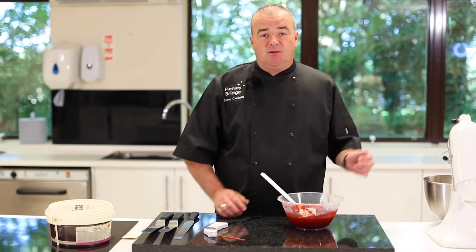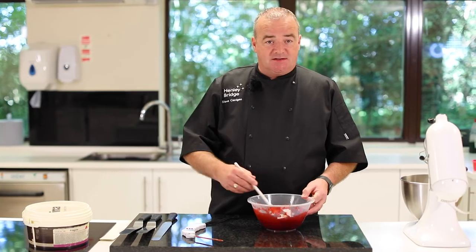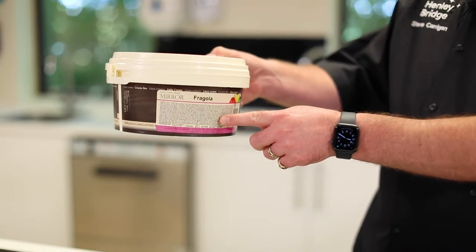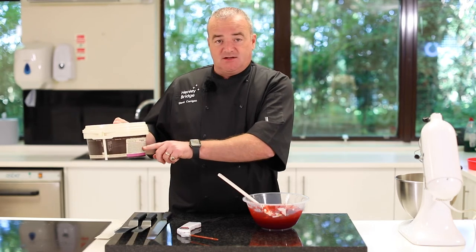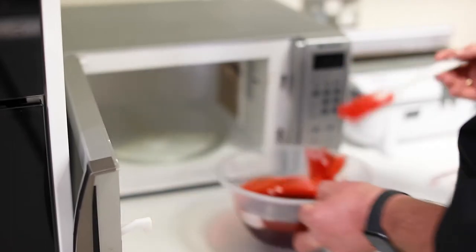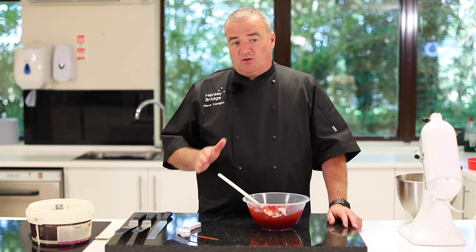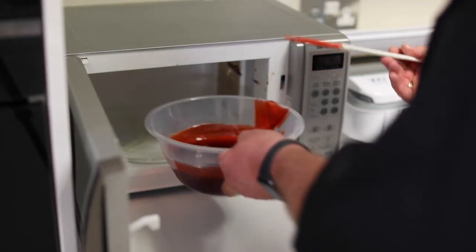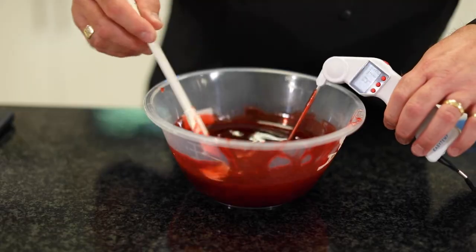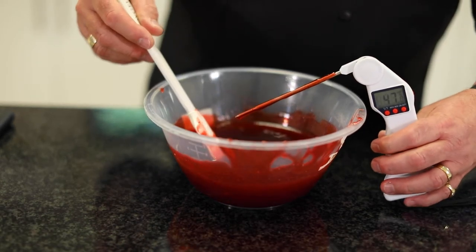After your cake's been in the blast freezer for 20 minutes, you need to prepare your glaze. The critical part is getting the temperature correct — check the label on the one you're using because they have different working temperatures. The one we're using is the Fragrolla, the strawberry, and the working temperature is between 45 and 50 degrees. That is critical — if it's at 44 it will not work, if it's at 51 it will not work; it has to be between 45 and 50. Warm your glaze up gently in the microwave and try not to over-stir it because you'll introduce too many air bubbles. Keep checking the temperature — when you're between 45 and 50 you're ready to glaze your cake.